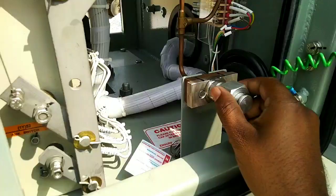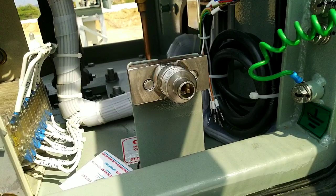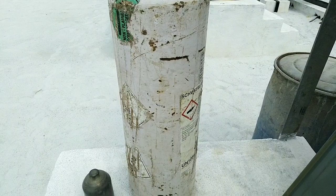This is the SF6 breaker inlet valve. We will remove this cap. This is a non-return valve. This is the SF6 pressure switch and monitor.